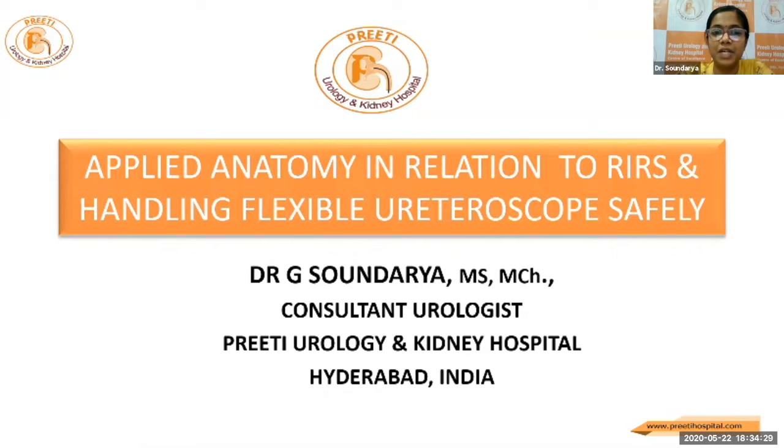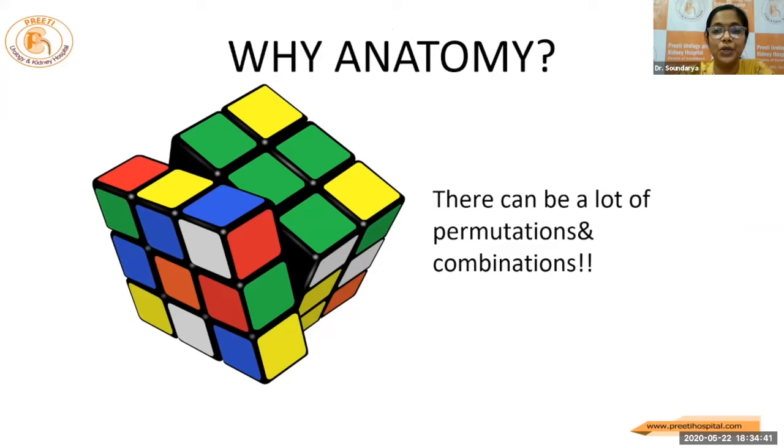I'll be first rushing through a few points in anatomy in relation to RIRS, and later on, I'll be rolling a few slides regarding how to handle a flexible scope safely. So why should you know your anatomy? There can be a lot of permutations and combinations, and it is better if you have a road map before you venture in.